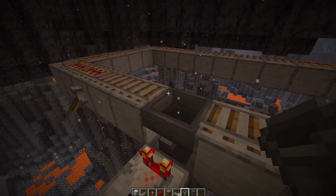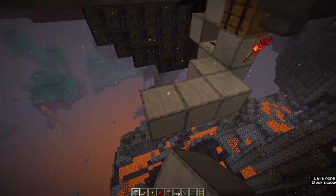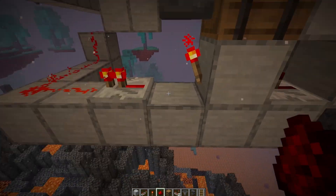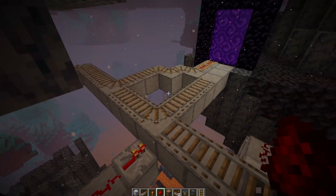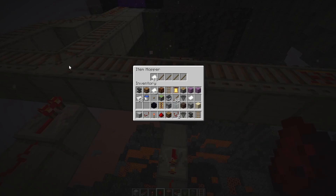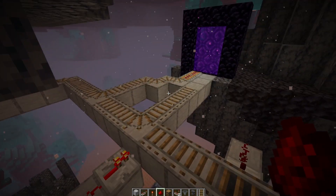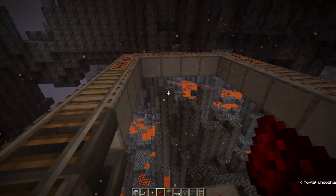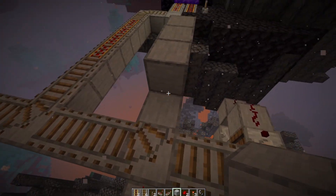Now we want to tell the track to turn once we get a signal here, and we can do this by sending the signal up there. A repeater off that torch, two in front, going up and pointing into the block we want to change. We can test this by keeping our eye over there and putting in a thing, making sure it swaps. As long as they're this close it will swap — it's not too big of a delay, but we can always add delay if your item filter is further down.